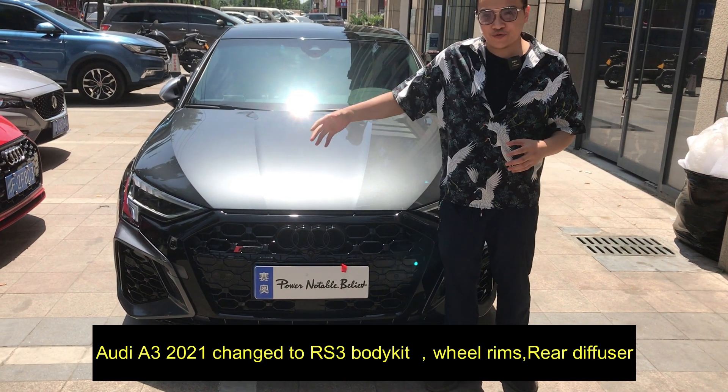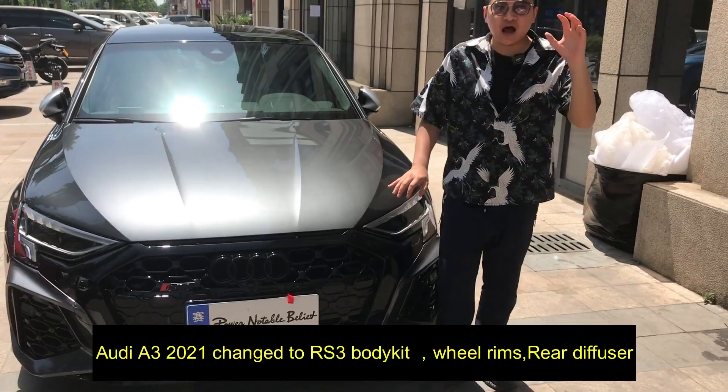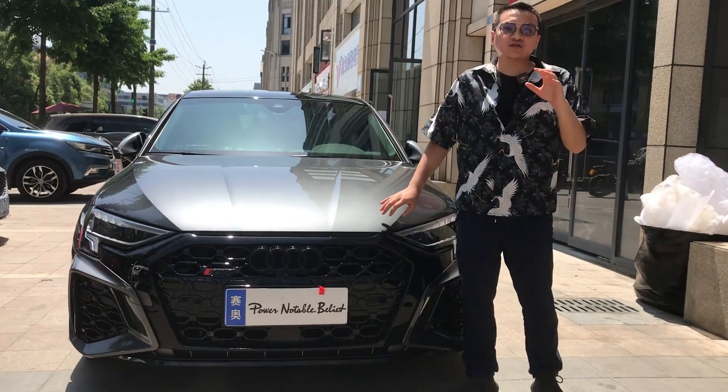Today we will bring you a new modification for the newest car model. This original car model is for Audi A3 2021.